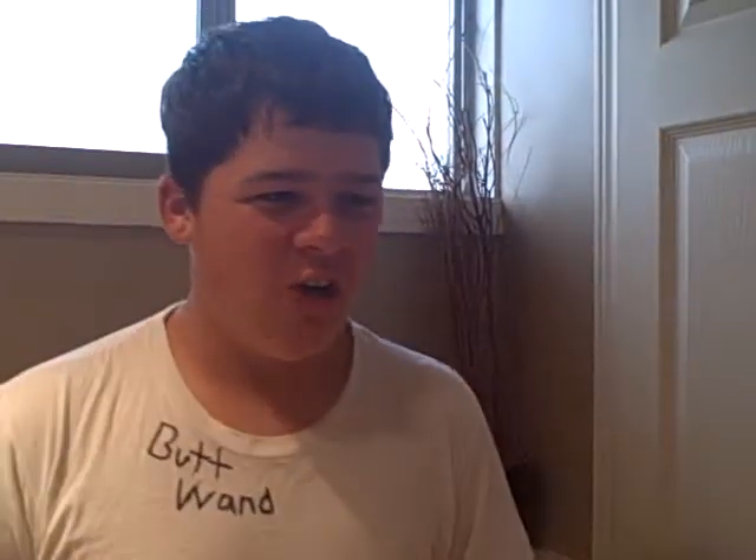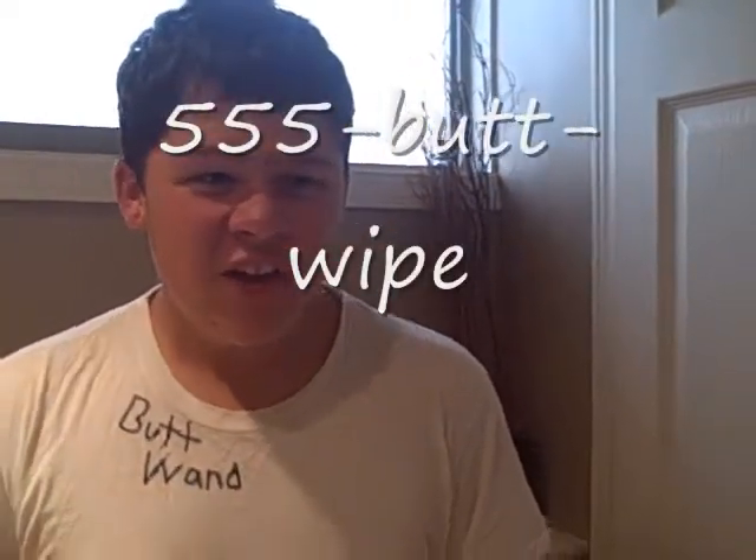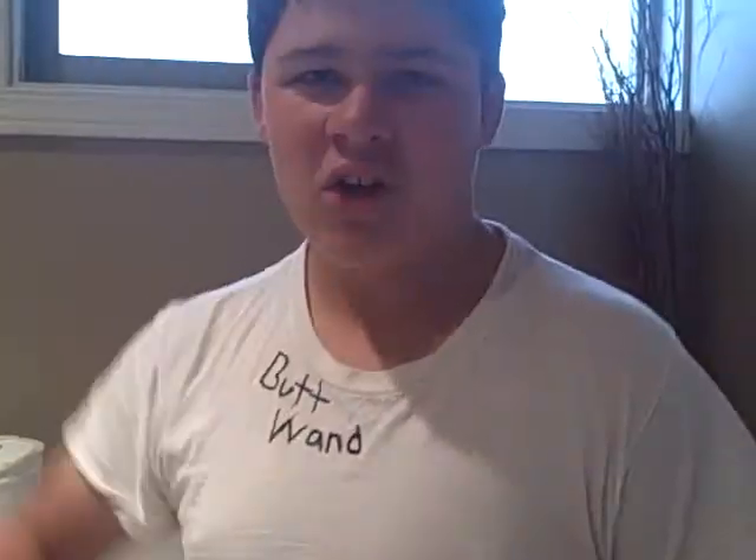Call in the next 30 seconds and we'll give you half of one of these for free! And a bowl of crap! Call 555-288-9473-555-BOT-WIPE! Call today!